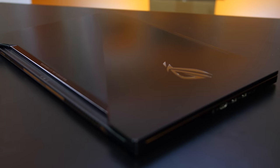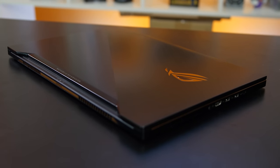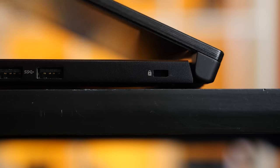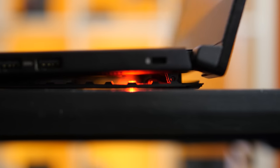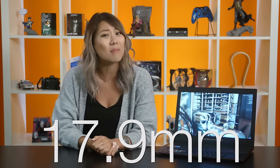Coming back to the Zephyrus, let's take a look at the physical design. Just like the Max-Q requirements, this 15.6-inch laptop is just 16.9mm thin when closed and weighs 4.9 pounds. When you open it up, a transforming hinge on the bottom separates the bottom from the body, opening up a vent that leads all around to the back and sides for increased airflow. This increases the thickness to a whopping 17.9mm.